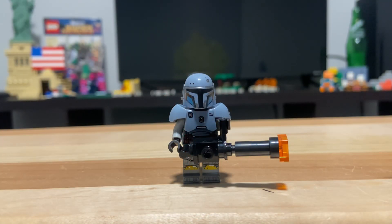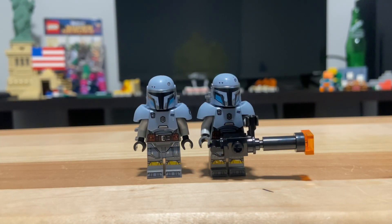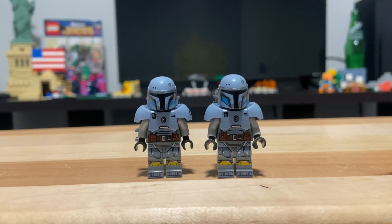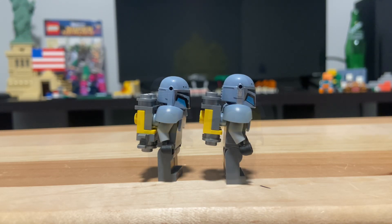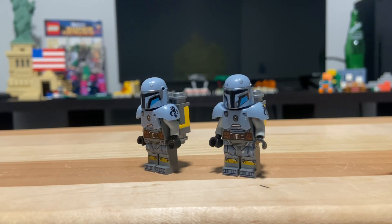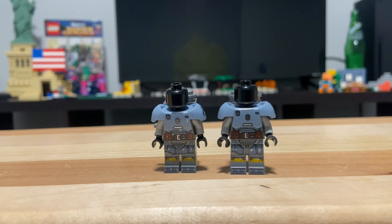The first minifigure up here is Paz Vizsla. Compared to the last version we got of him, there are a few differences, but it's mostly the same. Looking at them dead on, you can tell the helmet print on the newer one is a bit better — just a bit more lined up, a bit more crisp. I think the new helmet looks better, and it also has printing on the side. The other difference is that there is no 1x2 clip attached to the jetpack for the gun. Outside of that, the torso, legs, and chestplate are the exact same, and as with most Mandalorian minifigures, there is no face underneath — it's just a black head.